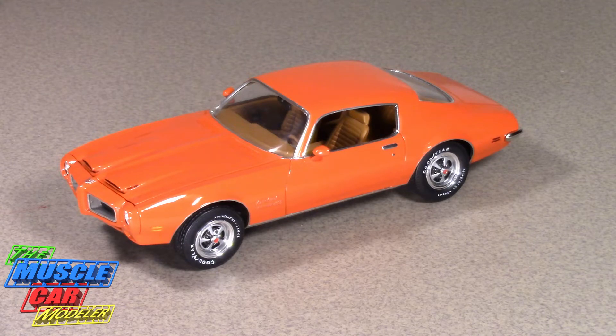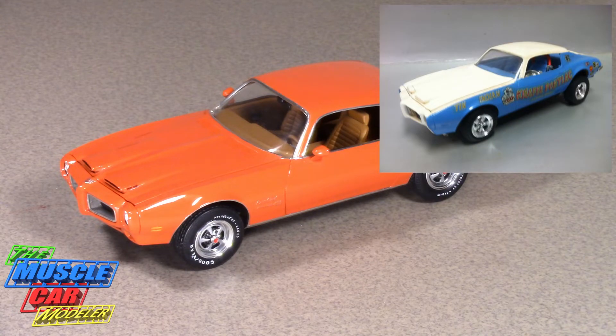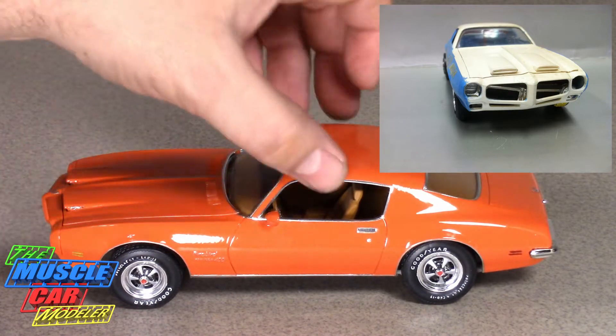Hello, welcome to the Muscle Car Modeler. My name is Raoul and I just wanted to revisit one of my restorations that I completed. This is an MPC 70 Firebird Formula 400. I got it as a drag car but still built it mostly stock. I'll post up pictures of what I began with, but this is the finished product.